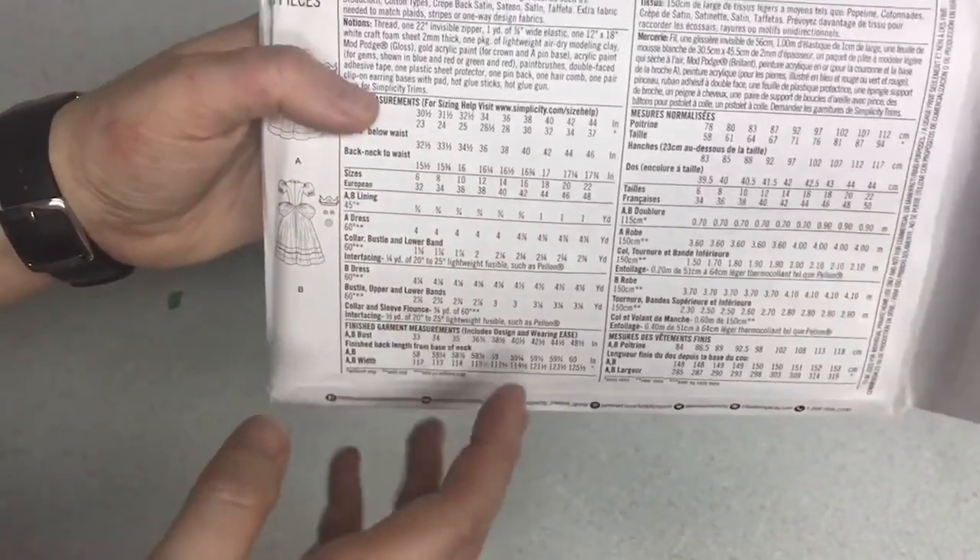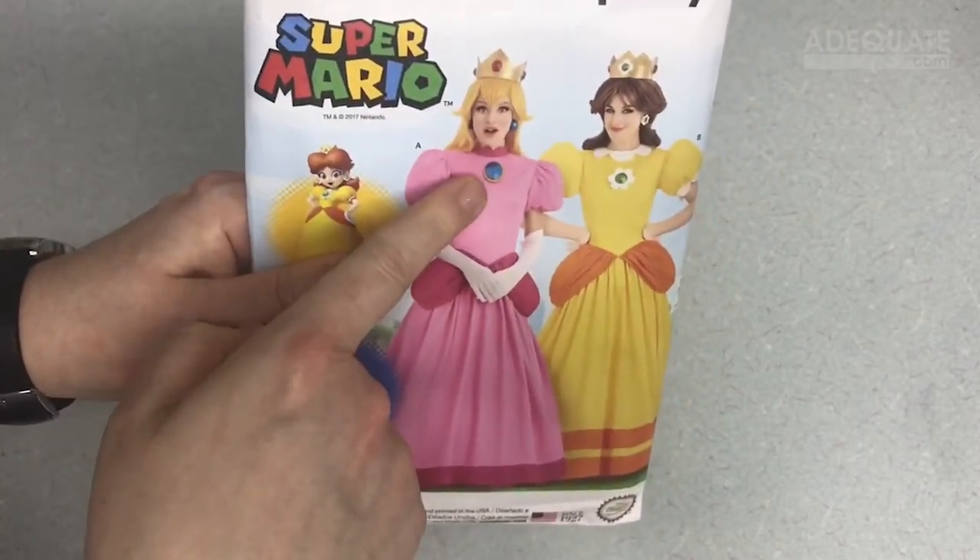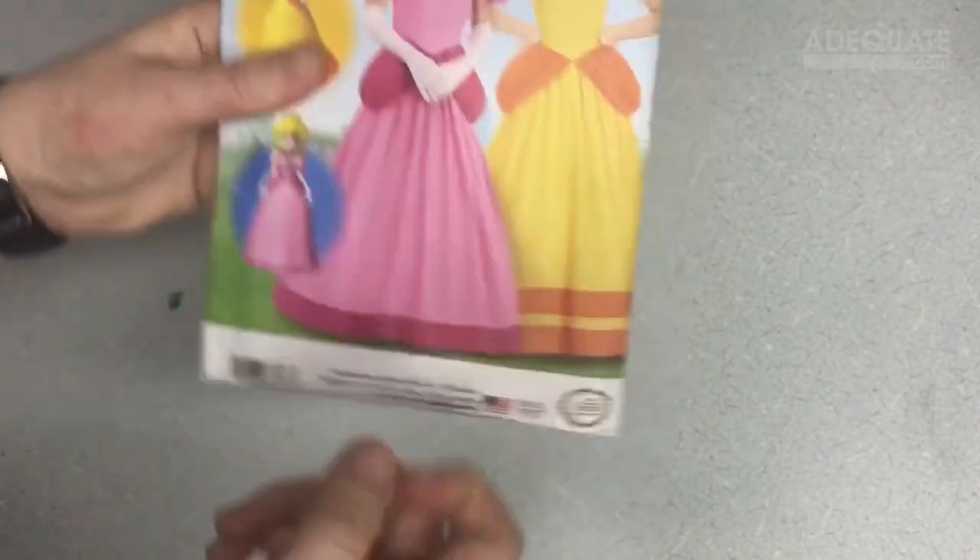That's mostly for the accessories. Something new in these patterns is that usually they're just fabric, but in this one it shows you how to make the brooches and how to make the crowns, which is really cool.